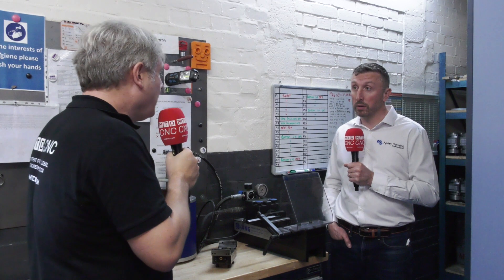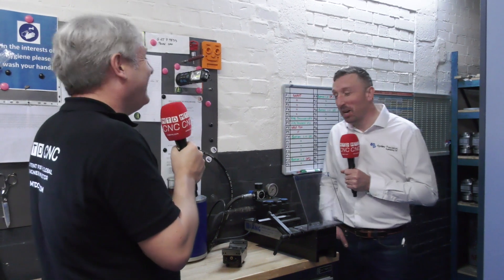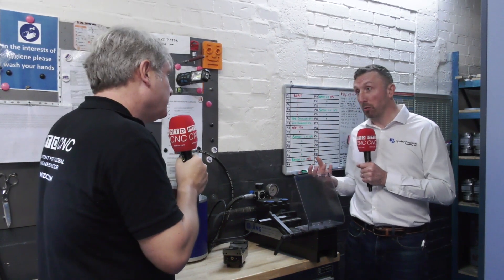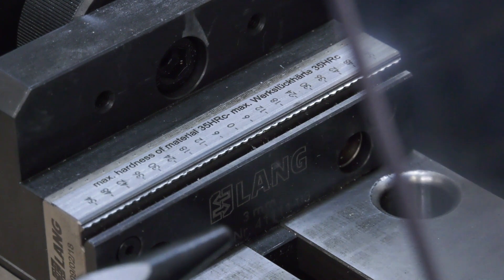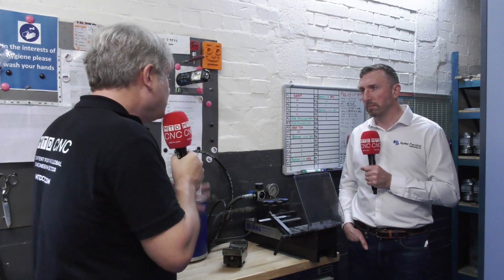When you first bought this, what did the engineers on the shop floor say? To be fair, they didn't really believe it would work, because with traditional work holding you clamp on quite a lot, and if you don't hold on very much it tends to come out the vice. But we've never had an instance of it coming out — the serrations dig into the material and hold it really securely. It's a very robust system.